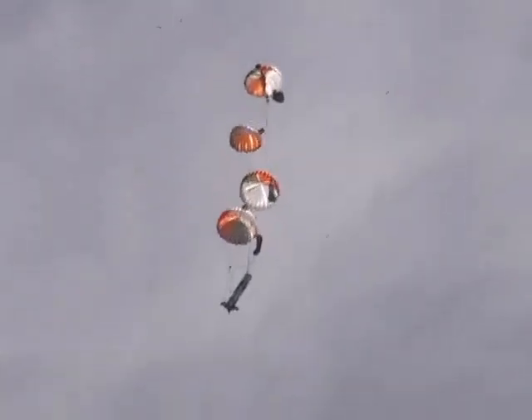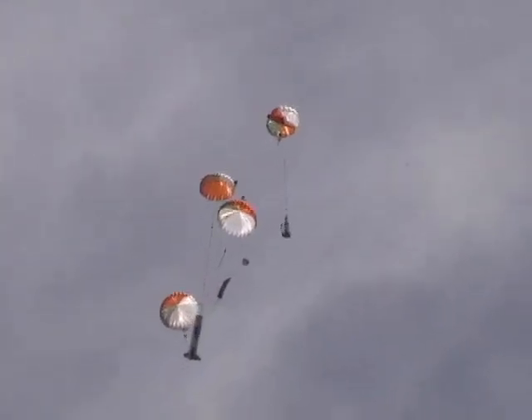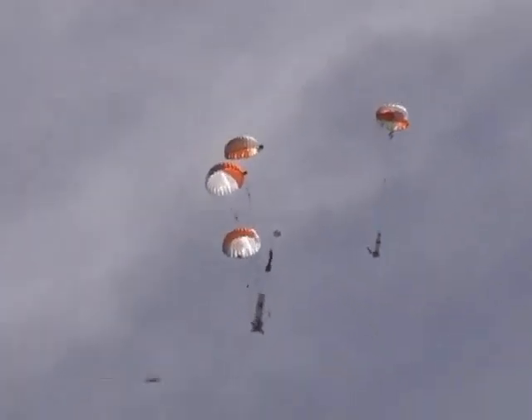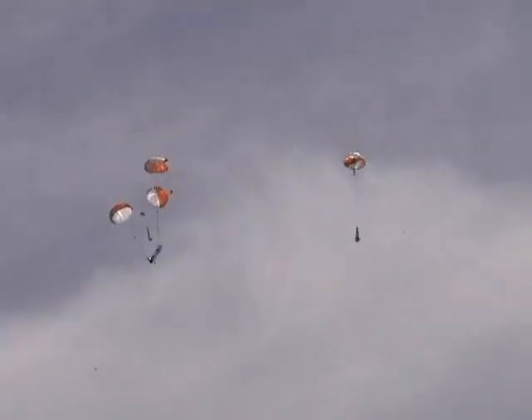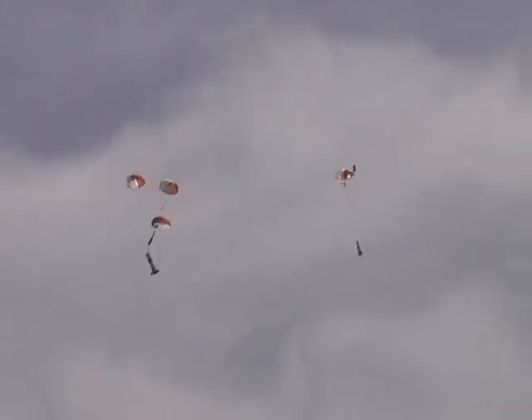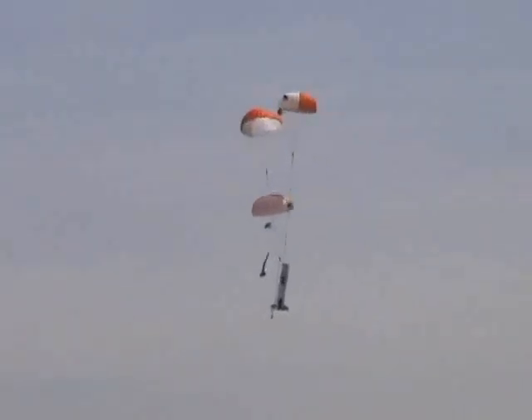And when this rocket gets on the ground, do not touch it. 1,500 feet. Do not touch it. What do you think, John?